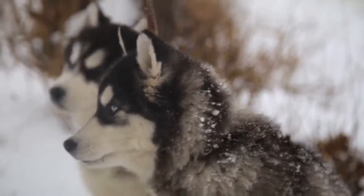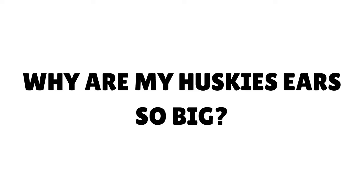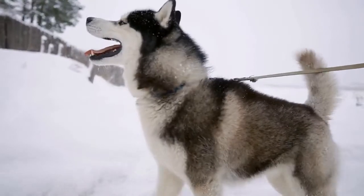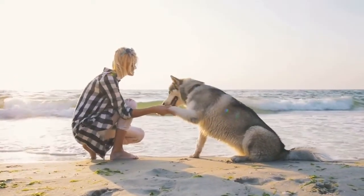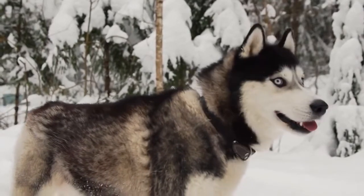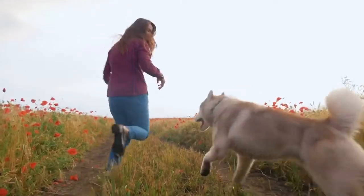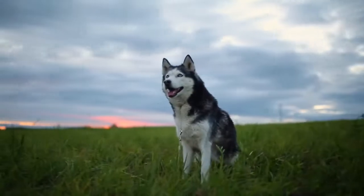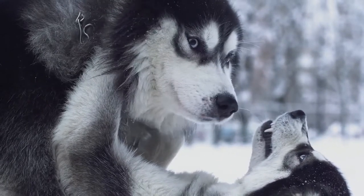Your Siberian Husky will have protective built-in earmuffs, perfect during cold winter weather. You might think your Husky's ears look big while he's growing up, especially between 3 to 5 months of age — during this period his ears outgrow his body. The same goes for his legs. When your Husky is fully developed, he will stop looking so funny. Enjoy your puppy at any stage of his life.